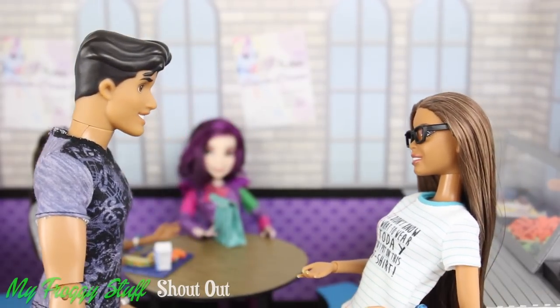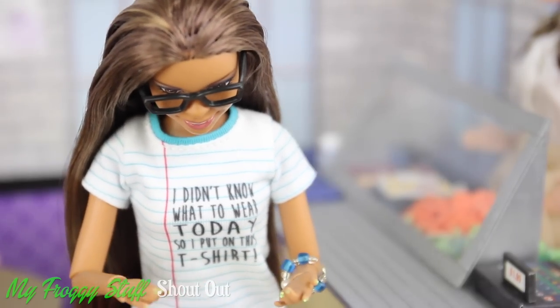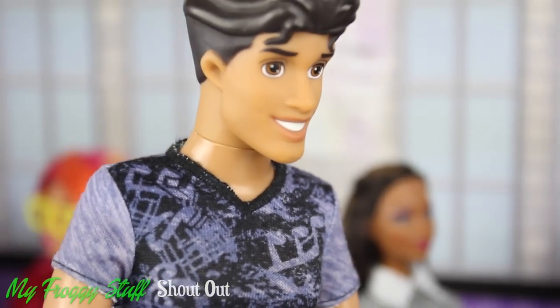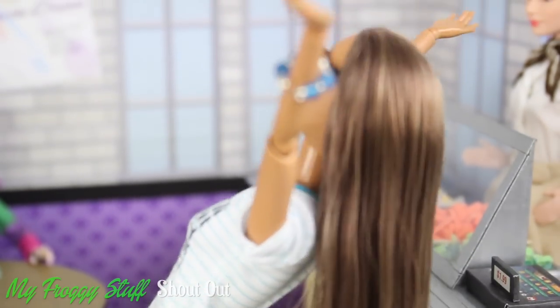Oh no, Sophie! I am so sorry! This is so horrible! How could this happen? Do not worry, I will buy you new lunch. Say it ain't so!